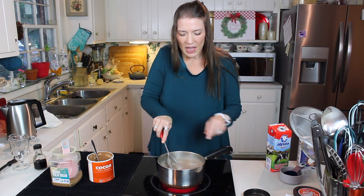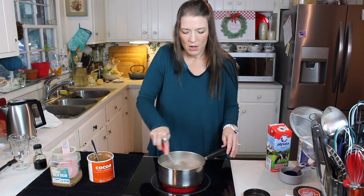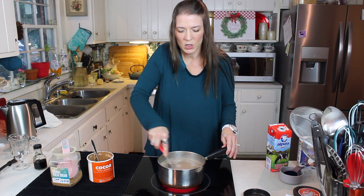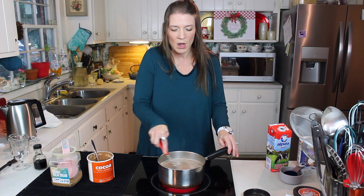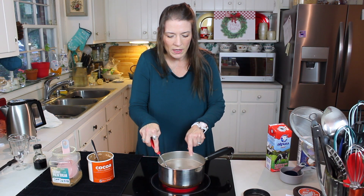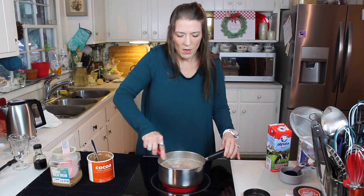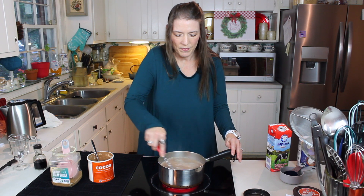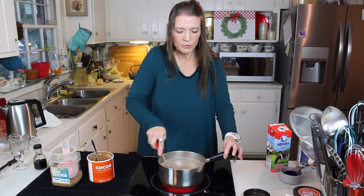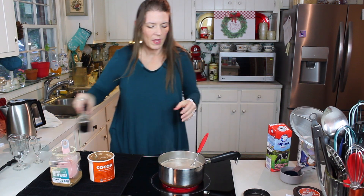Look here — you see that little bit of foamy looking stuff on the top? That tells me that our cocoa is about to the temperature that we want it. Just like when you heat milk in the microwave, one of the ways you can know it's good and hot is when it starts to give you that little bit of foamy stuff on the top. Our hot cocoa is doing the same thing, so that tells me it's about ready. We don't want it to boil — if you boil your milk and chocolate together, sometimes it can make it bitter.